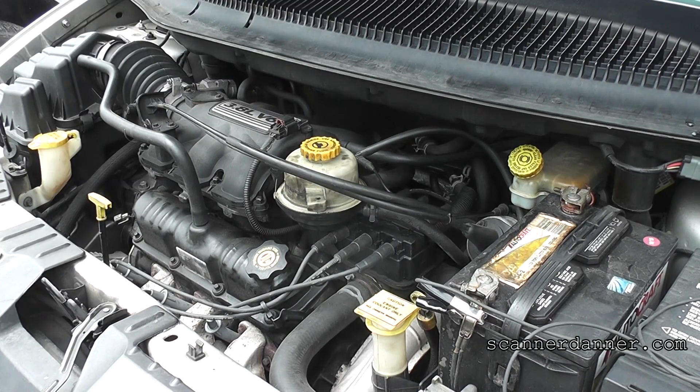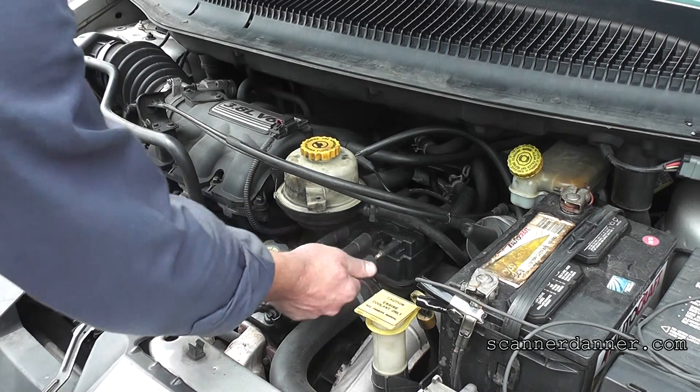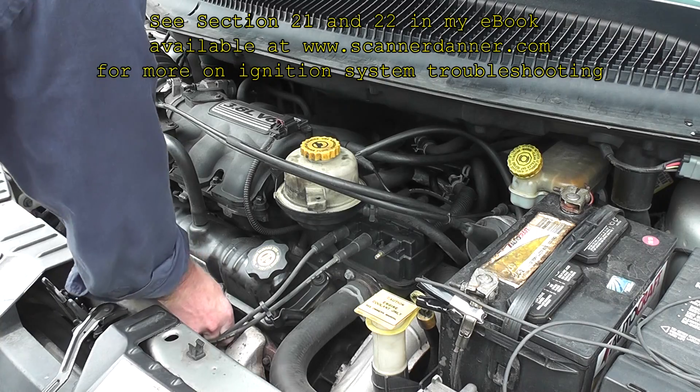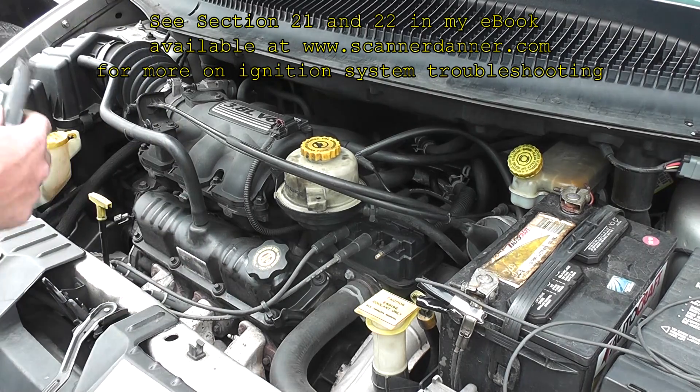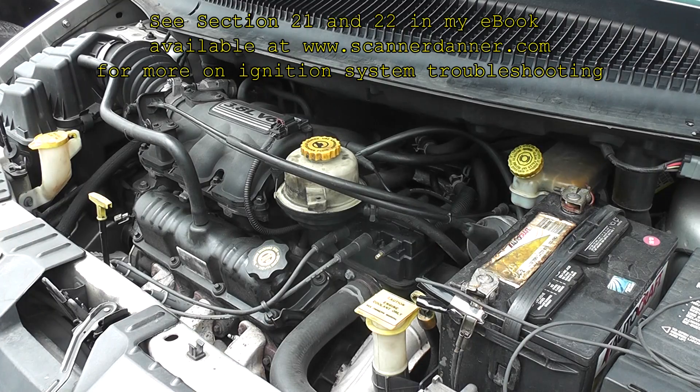How do you make that call without a scope? If it was a dead miss you could do an RPM drop test and find the problem, but without a scope — how are we going to find this? I don't know. I mean, you get lucky maybe.